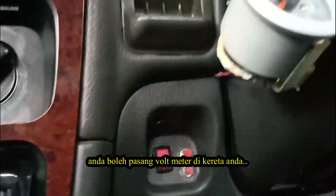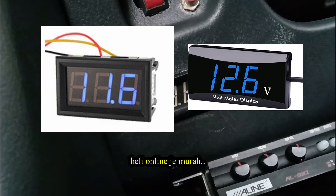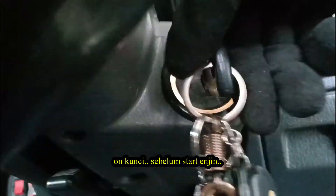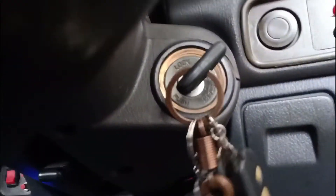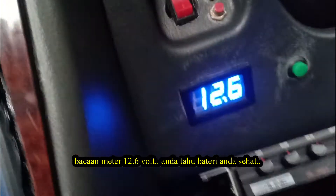One more tip I want to share — you can install a voltmeter in your car. You can get it online, it's very cheap. In this way you always know your battery and alternator status. Before starting the engine, you know your battery is in good condition at 12.6 volt.